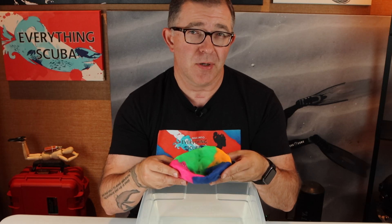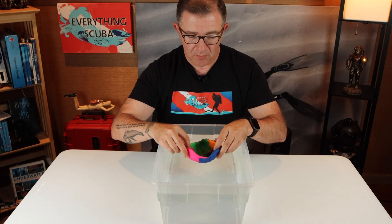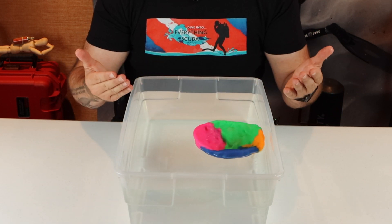So I still have that 225 grams of Play-Doh, but now it's in a different shape. Let's see what happens here. Magically, it now floats on the surface of the water.